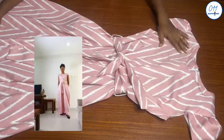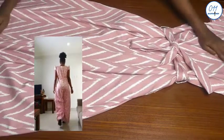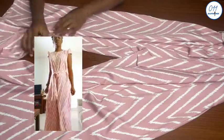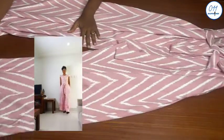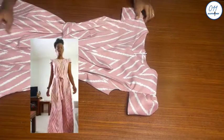Hello guys, welcome back to my channel. On today's tutorial I will demonstrate how to cut and sew a palazzo jumpsuit. I drafted a pattern for this in a previous tutorial. Hi, my name is Ayo and welcome to 011 Clothing Tutorials.